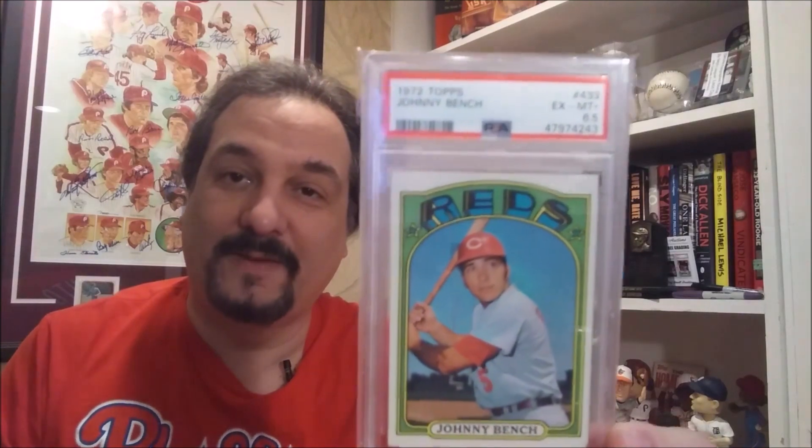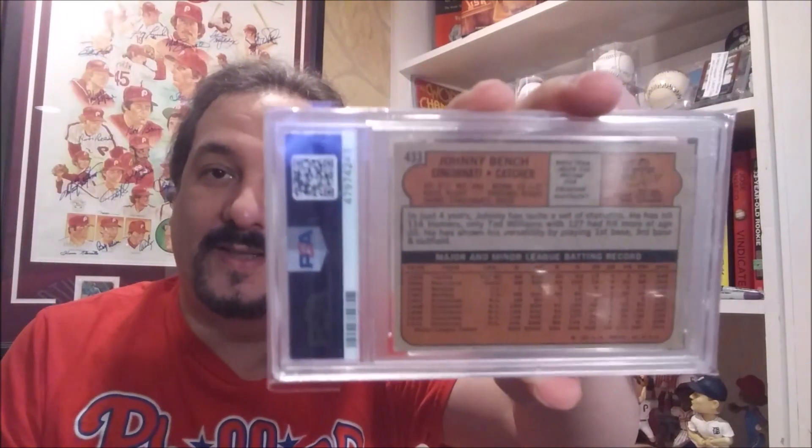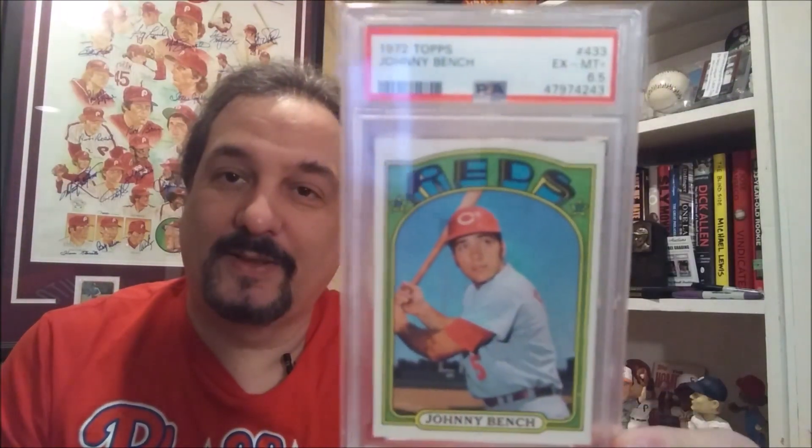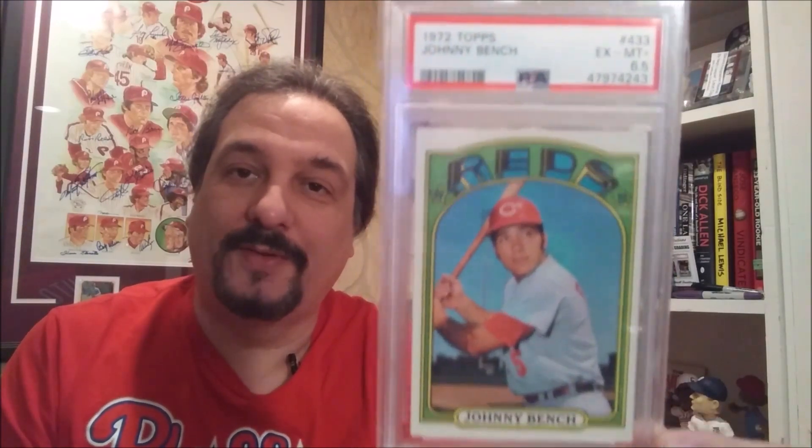This is an awesome looking 1972 Topps Johnny Bench in a PSA 6.5. I love the half grades. The 7 was outrageous, the 6 was really nice, but the centering on this is spectacular. I overpaid a little bit for this one, but it was worth it — it just looks phenomenal. I also picked it up from Four Sharp Corners.